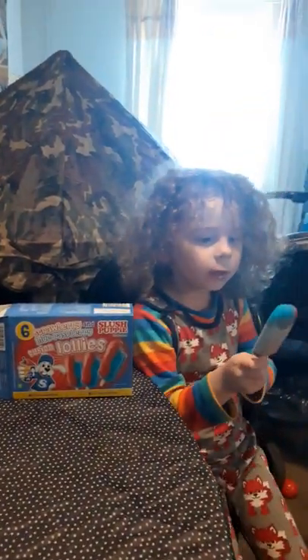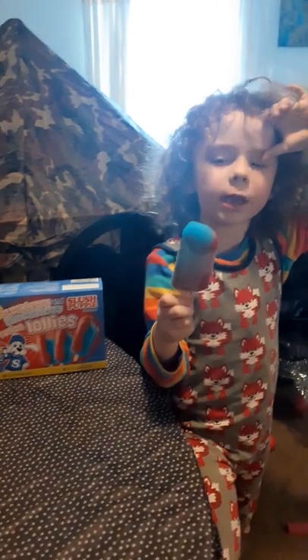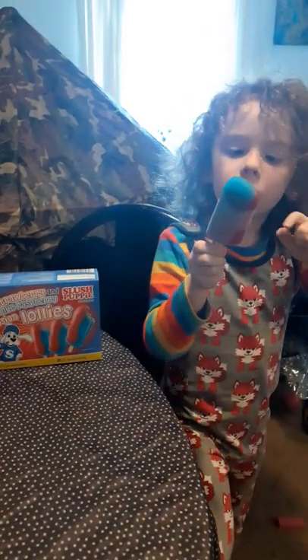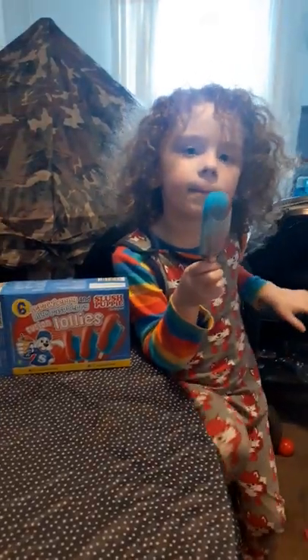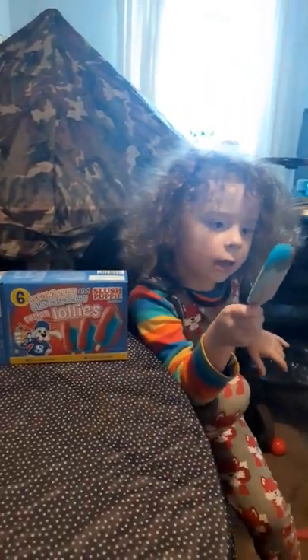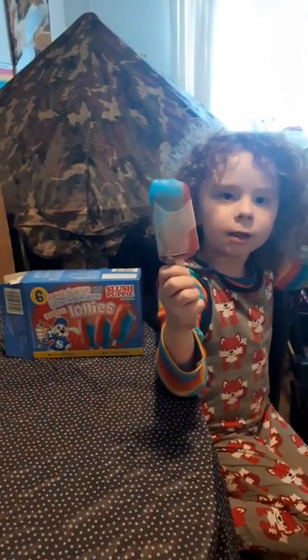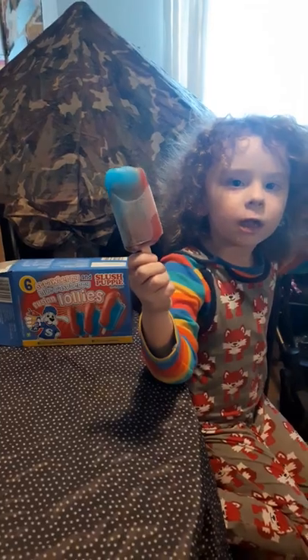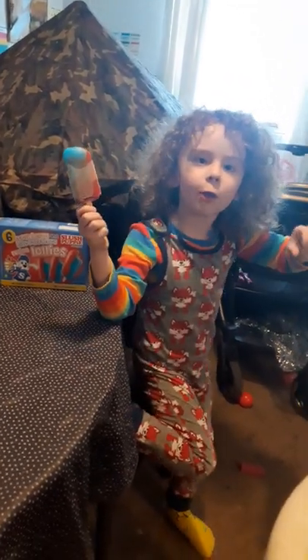They taste like sweet blue raspberry sweets, and the red bits taste like strawberry. I give this a rating of 1 million out of 1 million. Thank you for watching, see you in the next video on my YouTube channel.